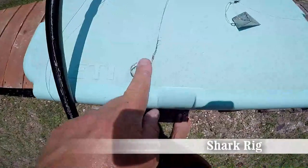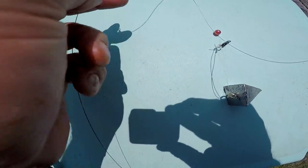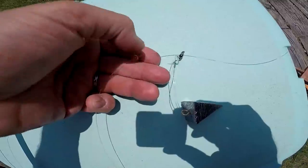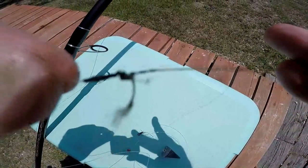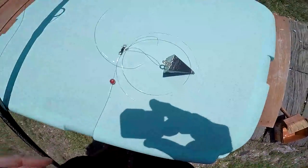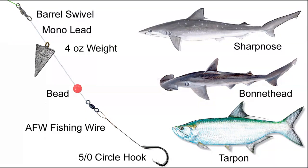Last one: we've got a five-aught hook with a haywire twist to American fishing wire to a barrel swivel. We've got 40-pound mono, a four-ounce weight that slides, bead to protect it, and the mono is probably about three or four feet long. We've tied that on with a very ugly but hopefully successful FG knot — no barrel swivel on that end so we can get it all the way up through the line. A little bigger hook, the five-aught hook with a steel leader — American fishing wire — because we're going to get into some toothy critters. We can be going for sharpnose, bonnethead, and even, who knows, a tarpon. This is heavier line, bigger fish — the biggest fish.